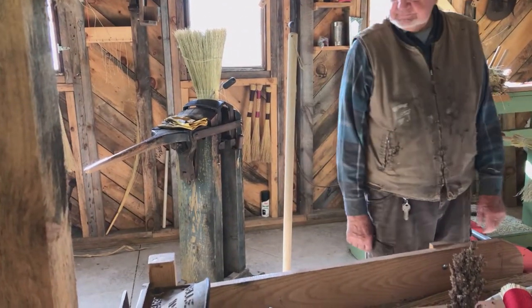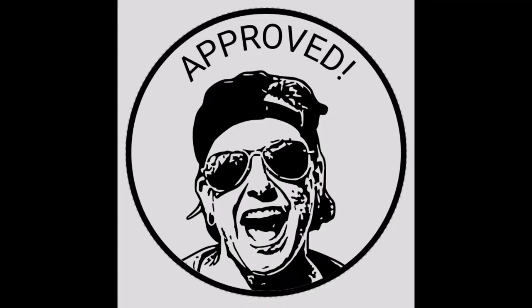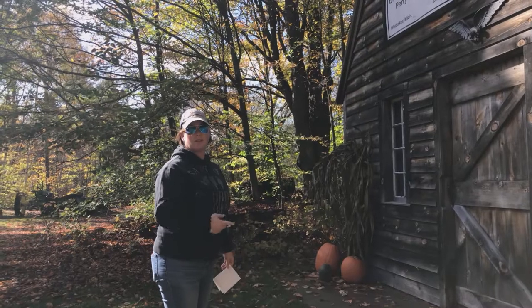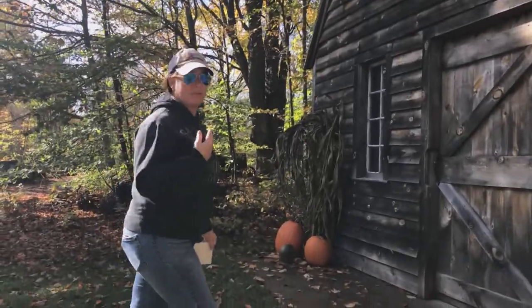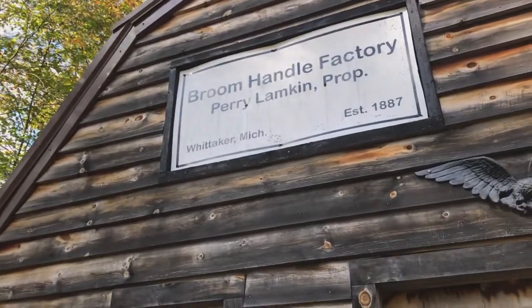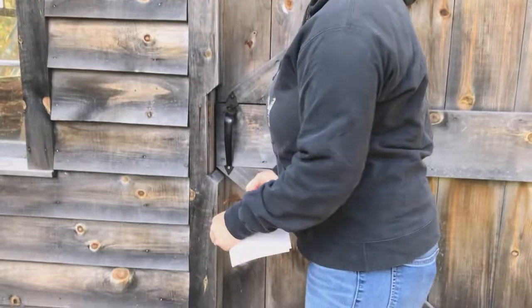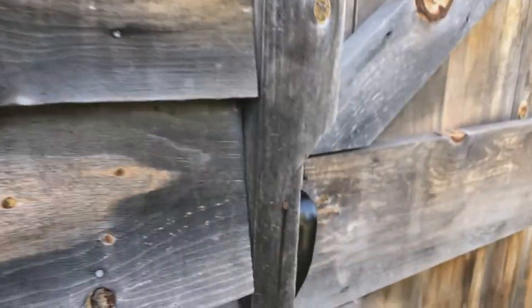I feel like I just got an education. They go hand in hand — you can't get a quality broom without the broom handle.